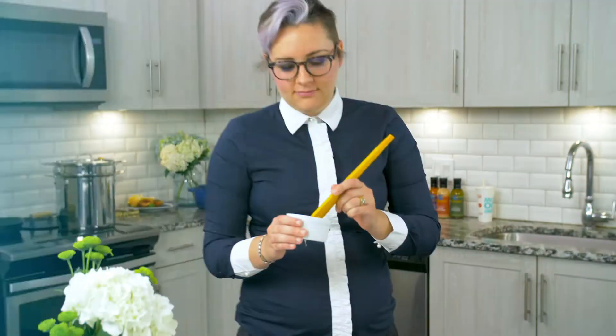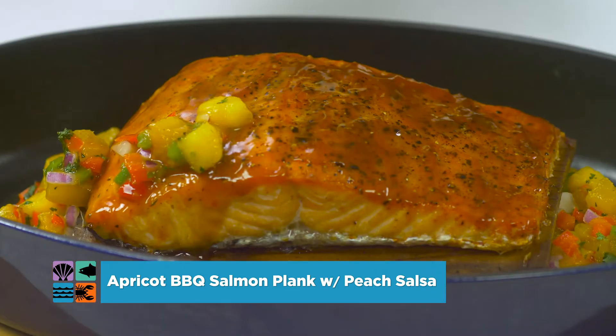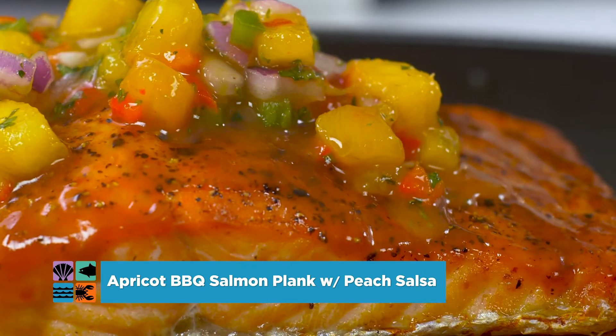Why not try them both with Santa Monica Seafood Spicy Asian Apricot Barbecue Sauce? We love it so much, we have included a bottle just for you.